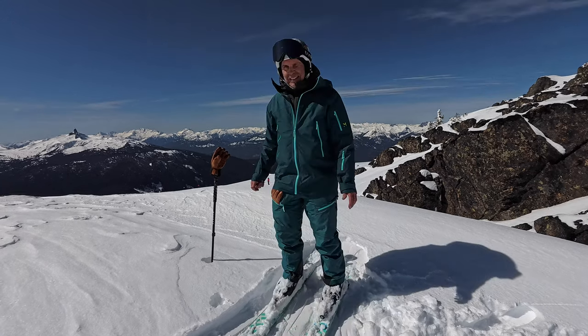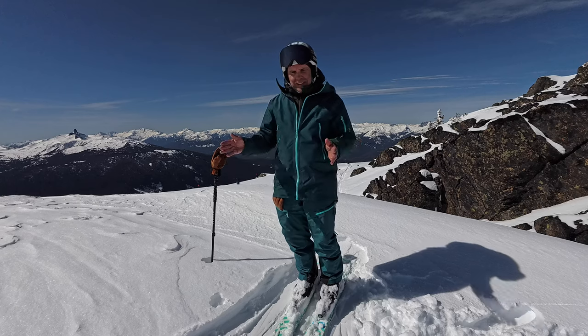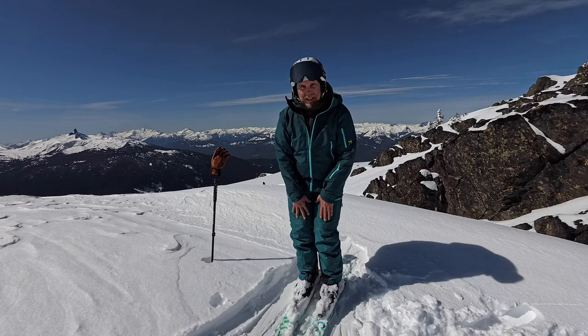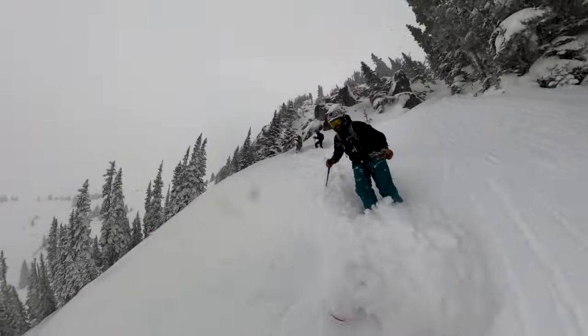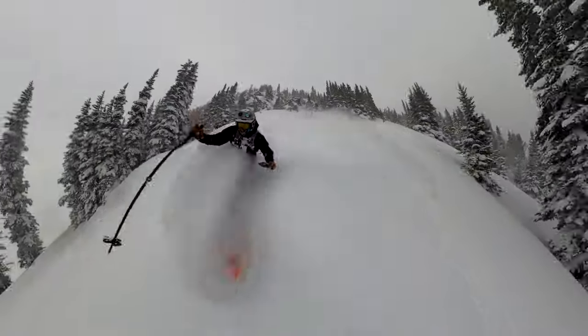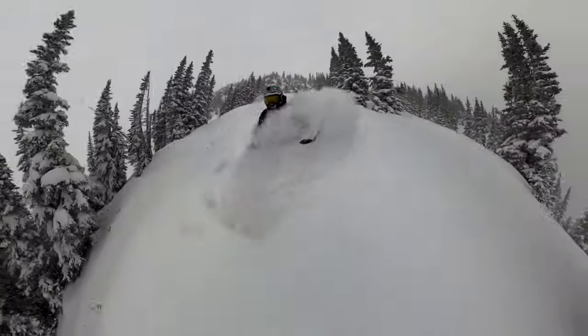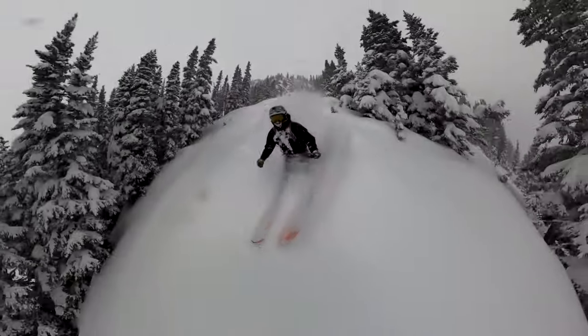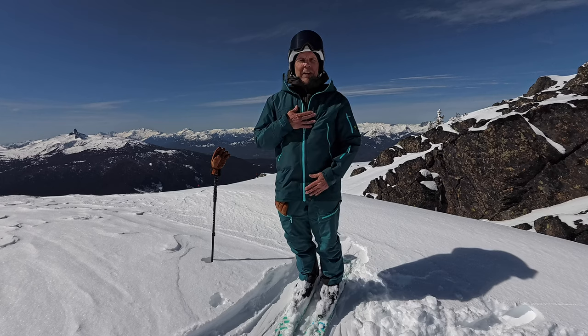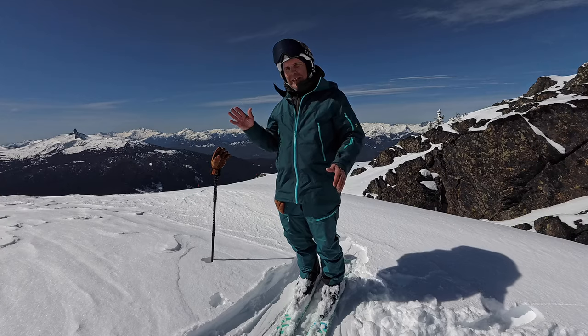I want to tell you about my kit. If you've been following along this winter, you've seen that I originally just had the Made Outdoor pants, but recently my Made Outdoor coat came in, so I just wanted to show you the full kit.